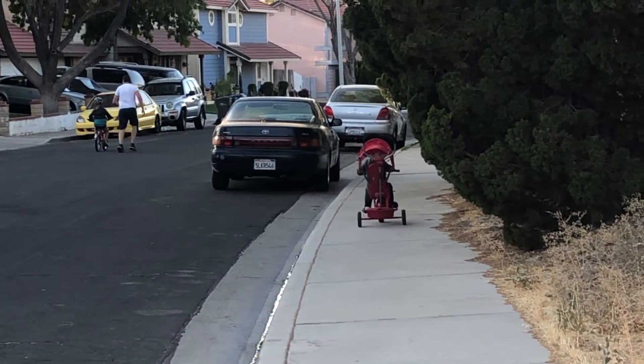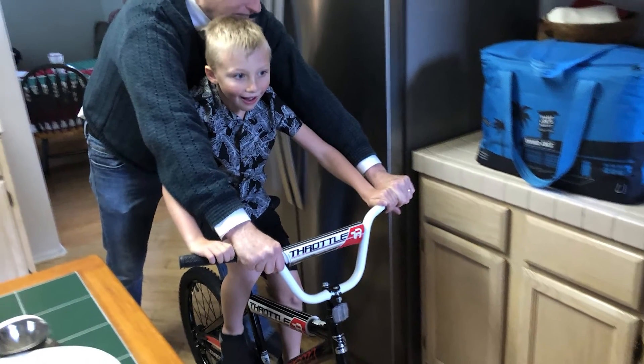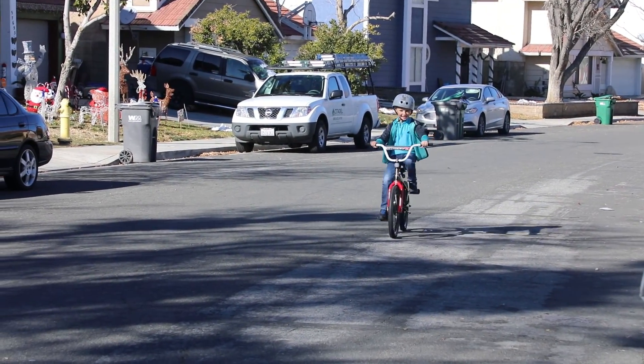My old bike was getting too small, so I got a new bike from my Nana and Papa for Christmas. And now I'm riding all the time.